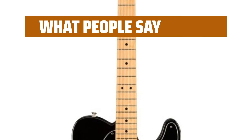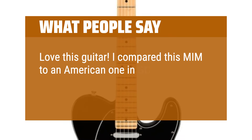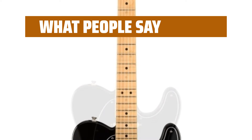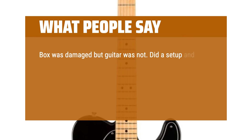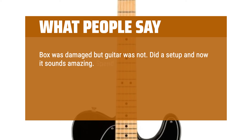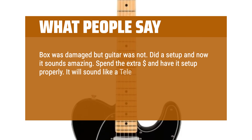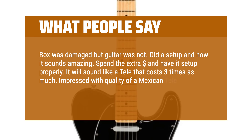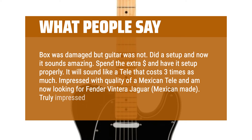What people say: Love this guitar. I compared this M.I.M. to an American one in Guitar Center, and was sold not only by its classy looks but by its playability. The box was damaged but the guitar was not. Did a setup and now it sounds amazing. Spend the extra dollar and have it set up properly — it will sound like a Tele that costs three times as much. Truly impressed with the quality of a Mexican Tele, and now looking for a Fender Vintera Jaguar, Mexican made.